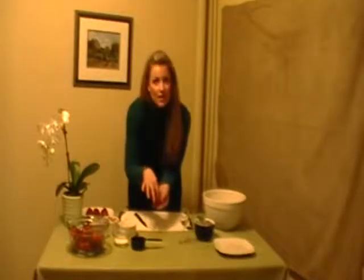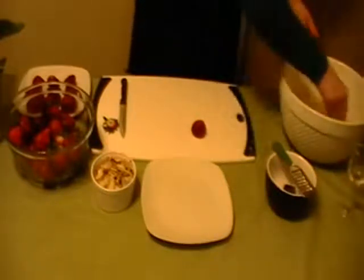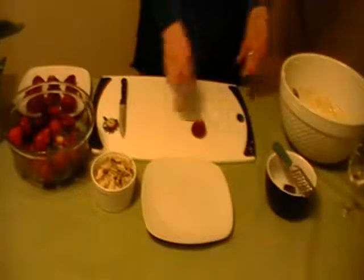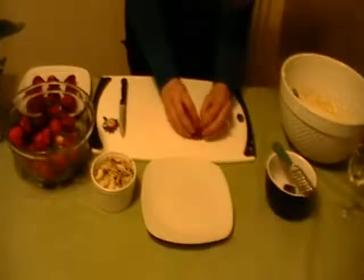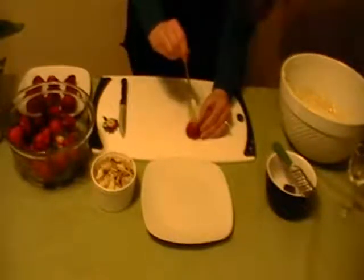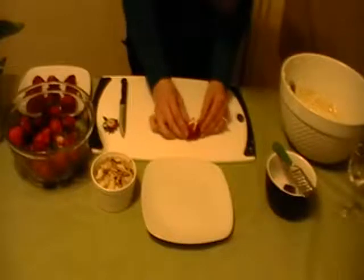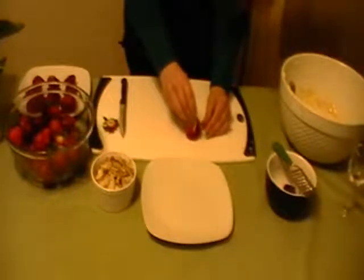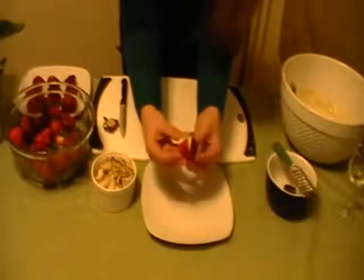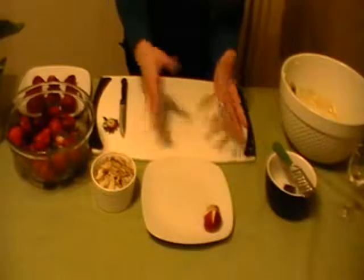The filling is going to go right inside here. So I'm just going to add the vanilla into the mixture and give it a nice stir, and we're ready to fill our strawberries. I'm going to take a nice teaspoon and just dollop it right inside there. They just fill in so nicely. Then I'm just going to take a couple of almonds and place them right on top. Isn't that beautiful? They are so good. It tastes like a strawberry cheesecake, and it's half the calories — you can eat one and you're satisfied.